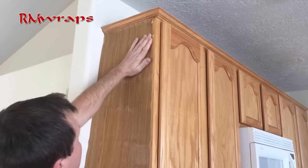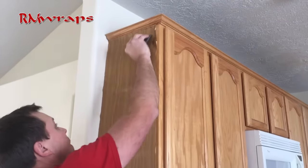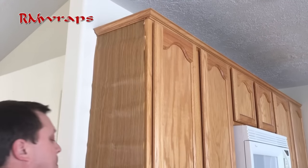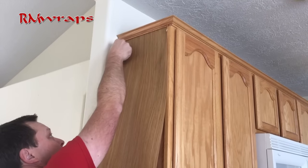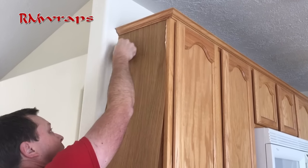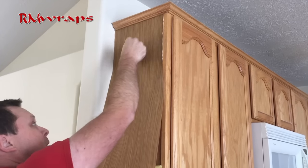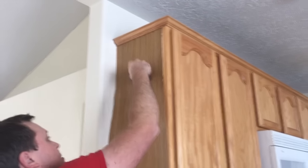Push enough pressure on there, make sure it's all there. Push it up. I lift it up a little bit and just massage it all the way down. And if you've got any air bubbles in it, you just massage it out.